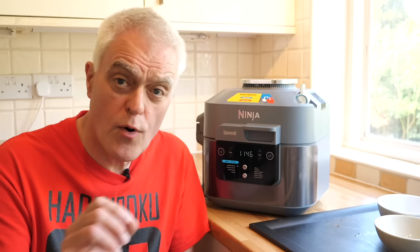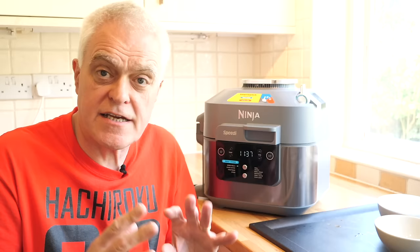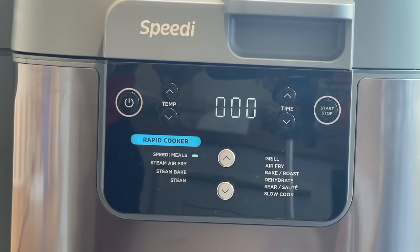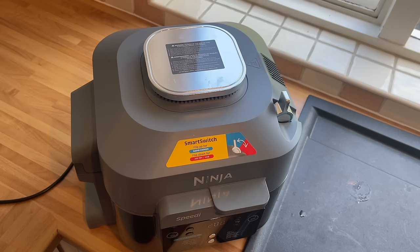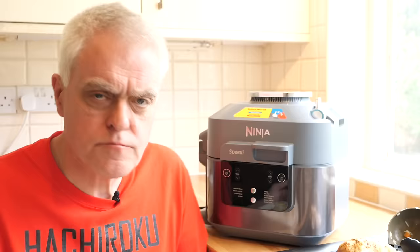It goes into heating mode. It's not needed in this very simple recipe, but you can pause cooking if you want to add things at different times simply by opening the lid. You might want to leave more delicate vegetables like broccoli, for example, to the last three or four minutes. The cycle ends with a ping and you can lift your food out.